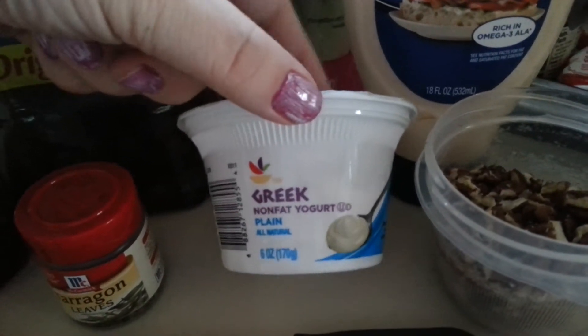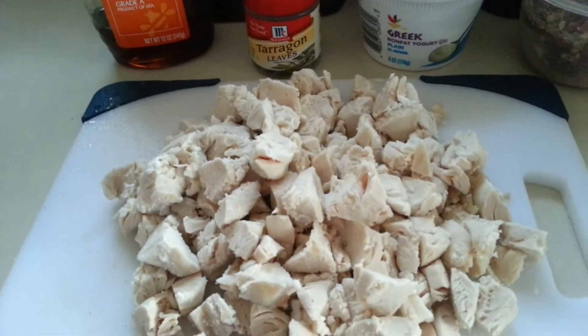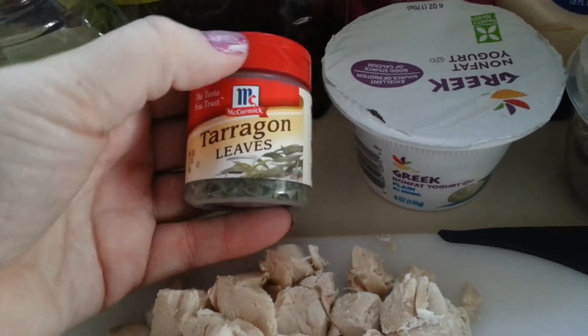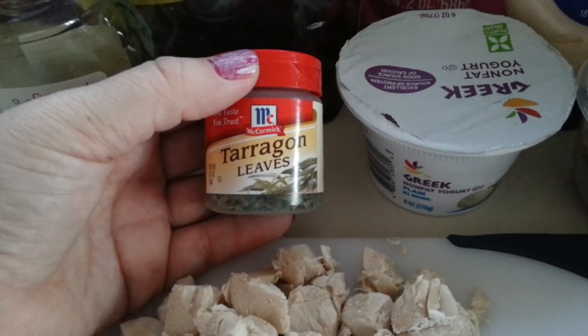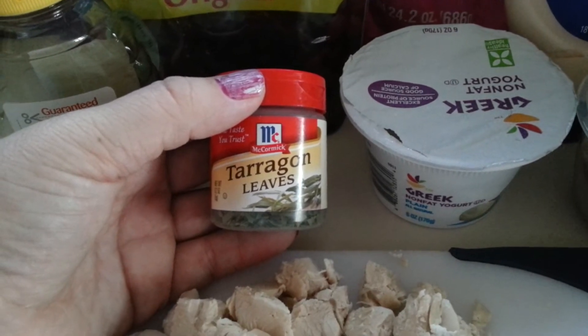You're going to need a plain low-fat Greek yogurt. It called for half a cup, I ended up just using the whole thing because I just didn't want to waste it. Four cups of chicken, and tarragon. If you're using dried tarragon like I am, you're going to need one and a half teaspoons. If you're using fresh, you're going to use one and a half tablespoons.